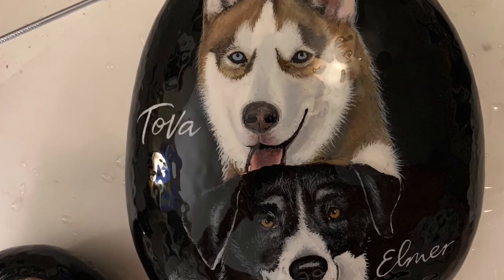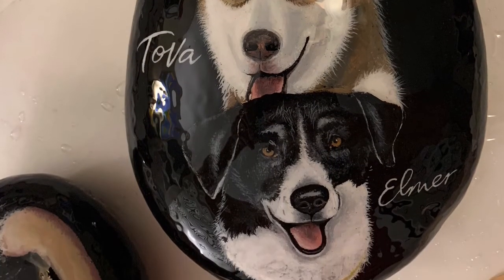Now here is the final project completed. Thanks for watching. Again, this is AZ Muralist. Let me know if there's any other tutorials you would like for me to make. Thank you. Bye.